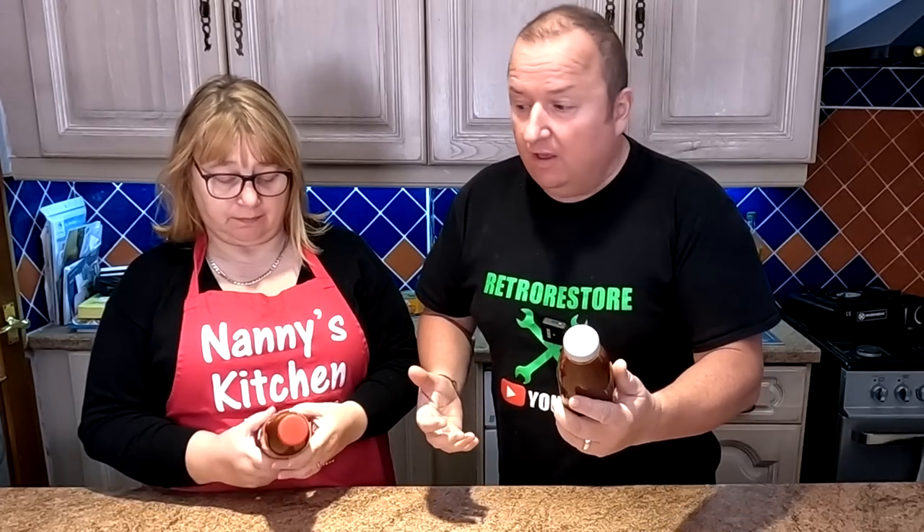Now we were given these by Gary's neighbor actually, who actually makes this stuff. And we thought we'd give it a go. He normally sells this around all the shows and all that. I've seen it in a couple of butchers, and even the local butchers and stuff like that, bar markets, things like that.